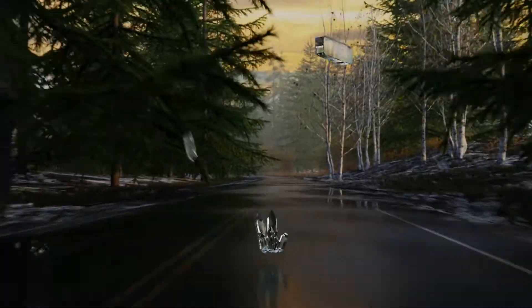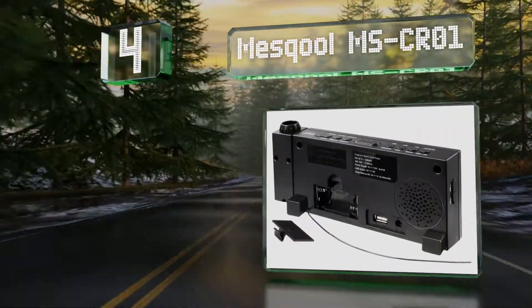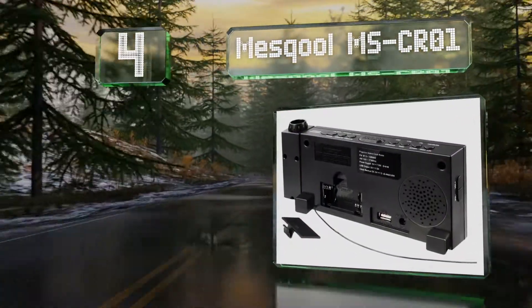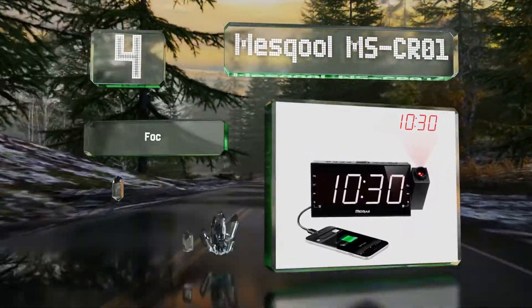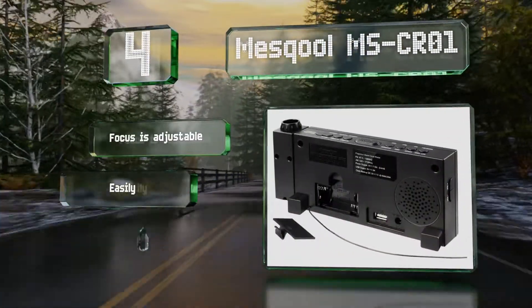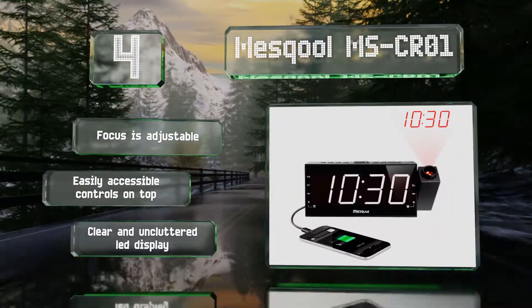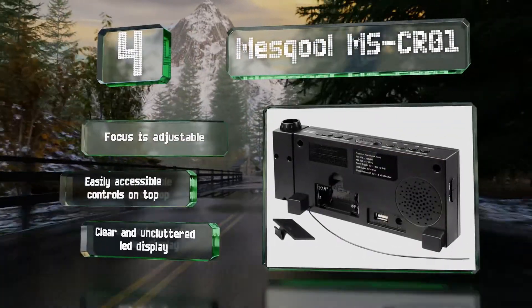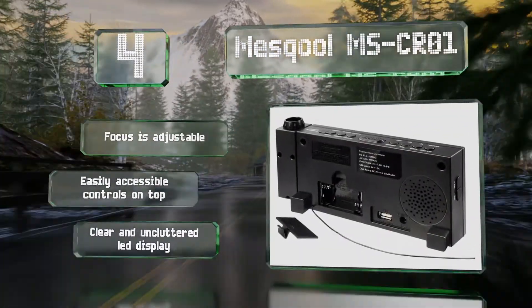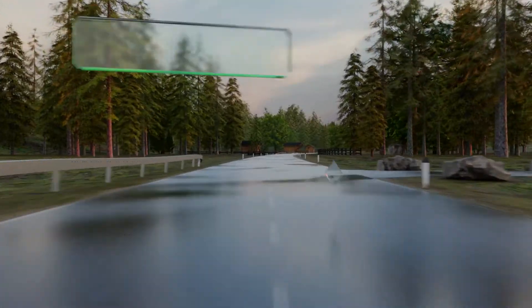At number four, the Mesqool MSCR01 features a built-in AM/FM radio, which is good for those who prefer to wake up to music rather than a buzzer. It also offers three brightness settings and a USB port so you can keep your phone or tablet charged on your desk or bedside table. The focus is adjustable and there are easily accessible controls on top, along with a clear and uncluttered LED display.